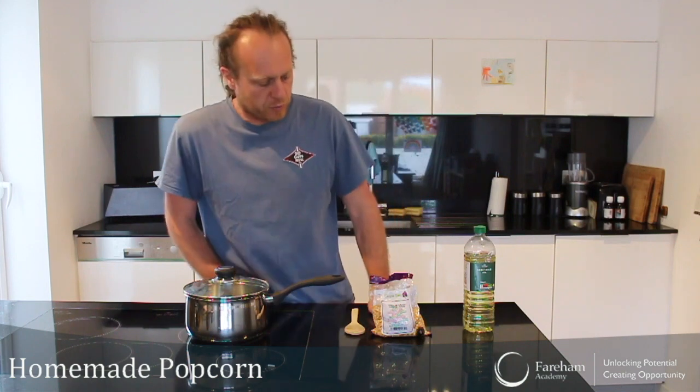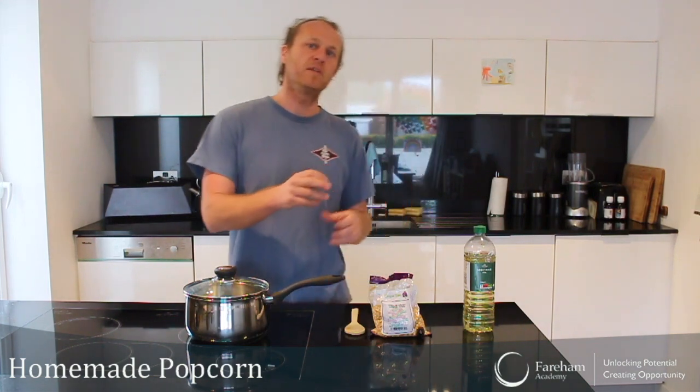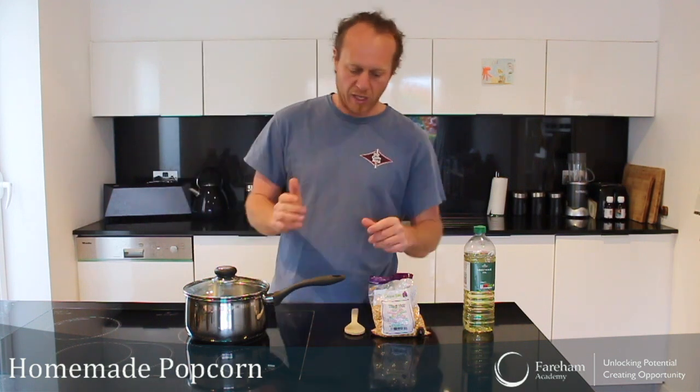Okay, so what are we going to do today? Today we are going to make popcorn. I'm not talking about those packages that you buy and put in the microwave and forget about it. No, we're not going to do that — we are going to do it ourselves.